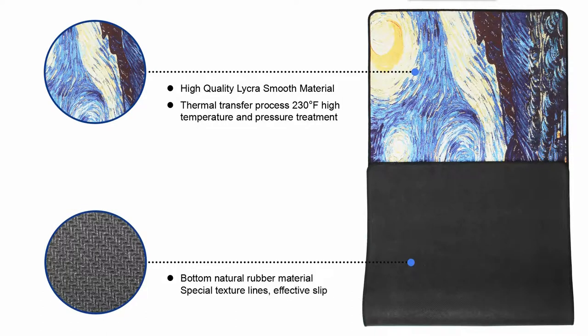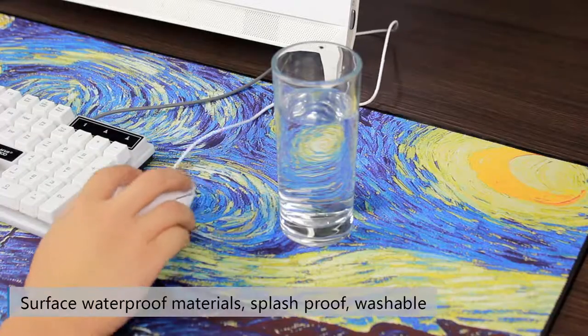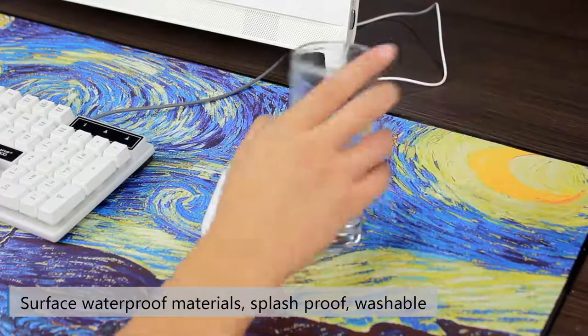Bottom natural rubber material with special texture lines for effective slip resistance. Surface waterproof materials — splash proof and washable.